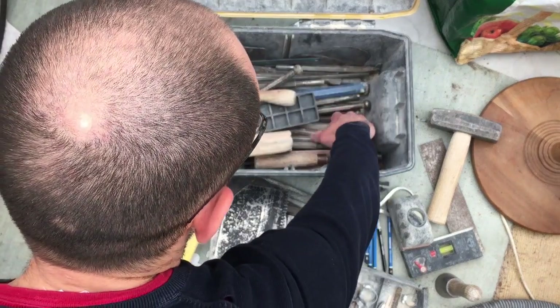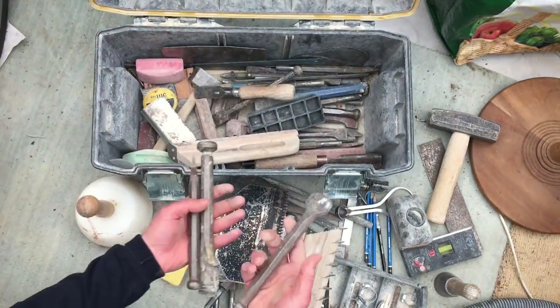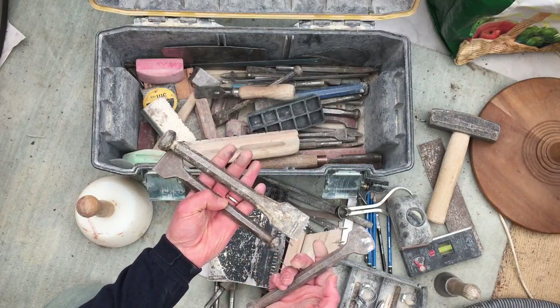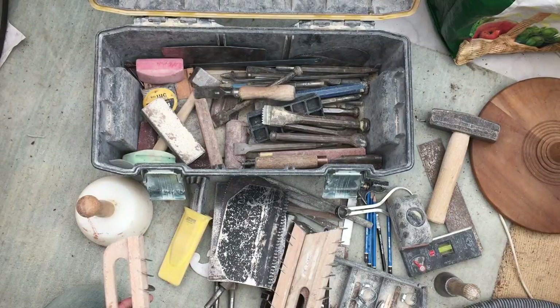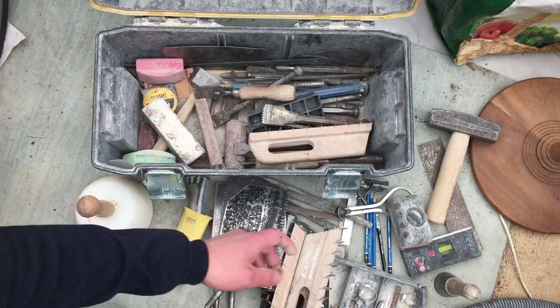Various tools and chisels. That one needs a new scutch bit in it, as you can tell. Basically, that's a masonry toolkit — all kinds of bits and pieces. There are other more specialised things in there as well, but that is a mason's toolkit. Or at least, it's mine anyway. Thanks a lot.